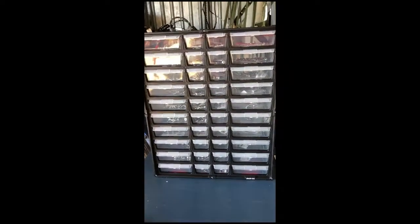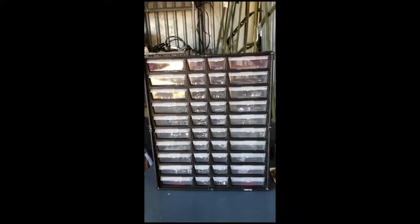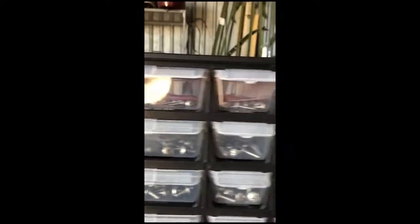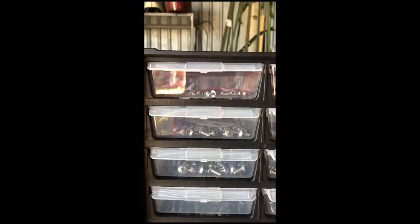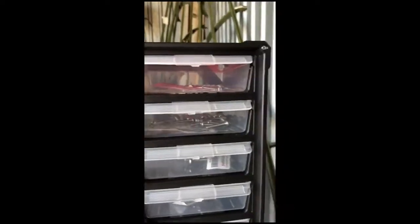The containers I bought at Tractor Supply Company for 18 bucks each. In here you can see we've got machine screws, and I've put them organized like size 6, 8, 10 — they kind of go up bigger in size. That's pretty much all screws on this side.